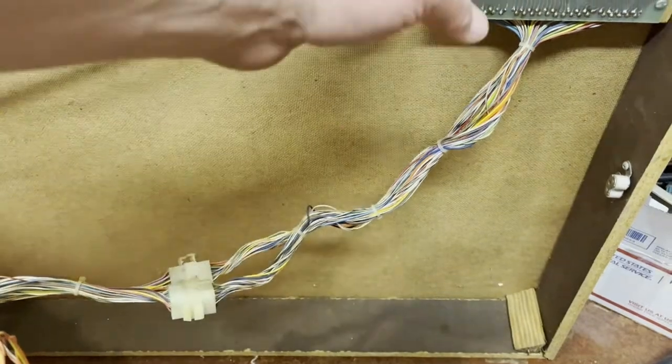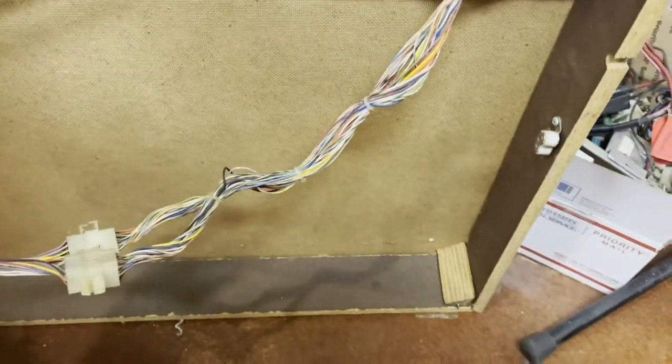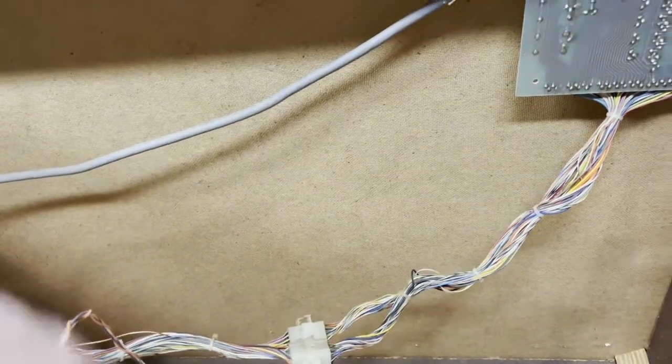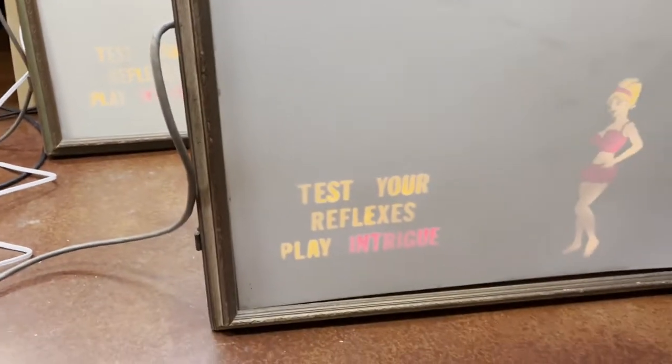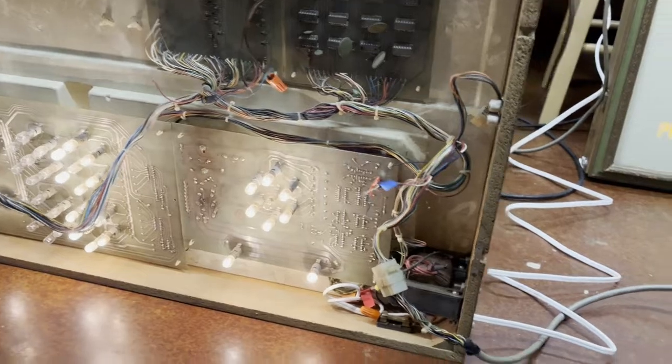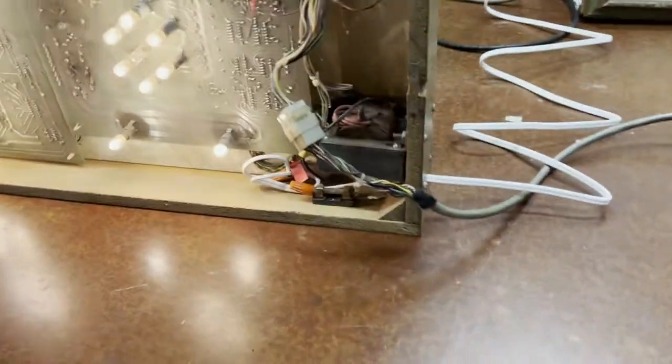Something is broken on this one — you can see the bottom corners broke. I'm going to fix that first, as one of the player's shot lights don't work. So I'm not going to show you with bow and arrow. The display reads 'play, test your reflexes, play intrigue' — that pretty much says there are no credits available. And that would be our eight-segment display lighting up a zero. You can't really see it well because it's not closed all the way.